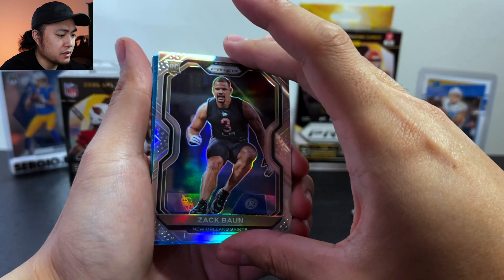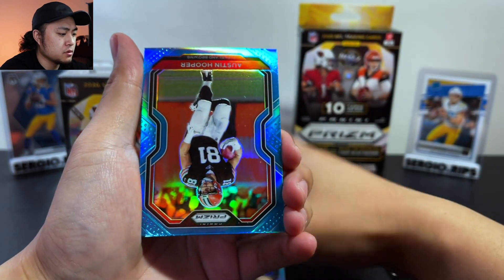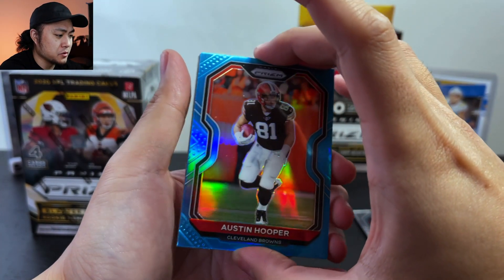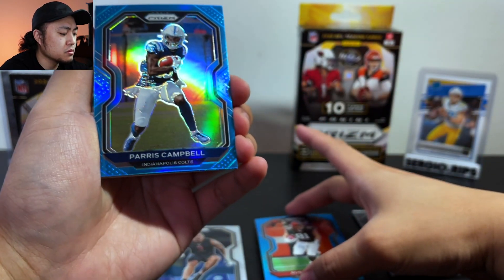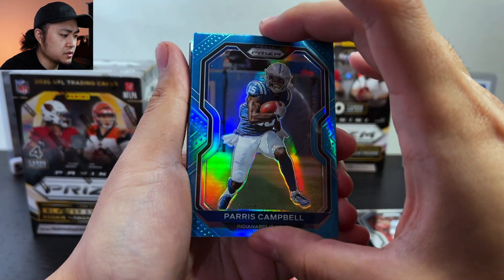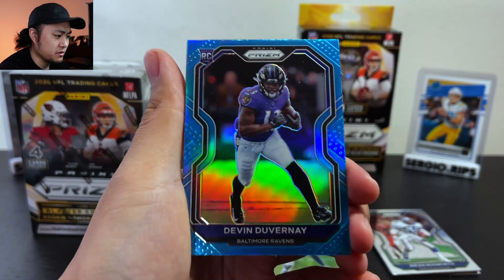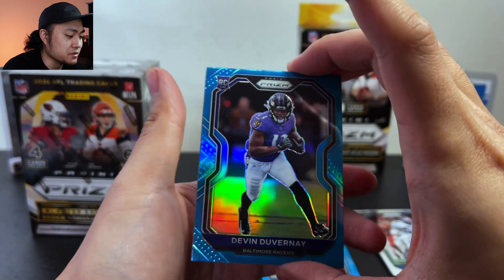And our light blue prism is Austin Hooper. Again, this was 10 bucks at retail — it's crazy what people are trying to sell these for. A Paris Campbell, and a Devin Duvernay — okay, that looks super clean, let you guys look at that real quick. Yeah, I like that a lot actually, that looks really nice.